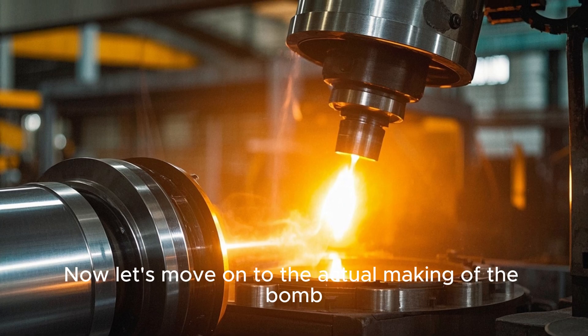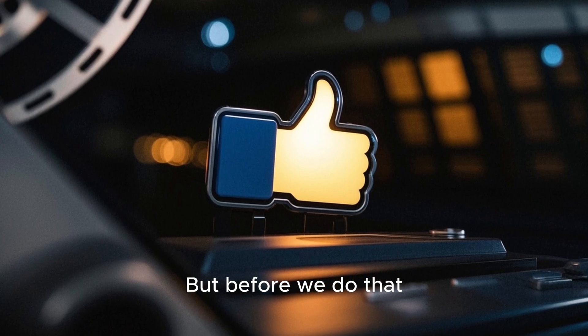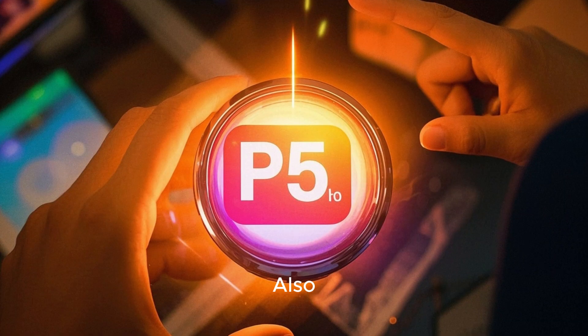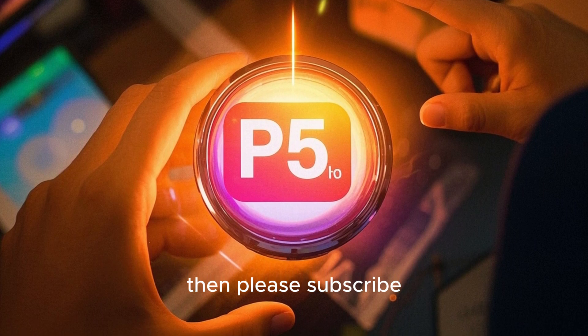Now let's move on to the actual making of the bomb. But before we do that, if you are enjoying this video, then please hit the like button — it really helps me out. Also, if you want to see more videos like this, then please subscribe.